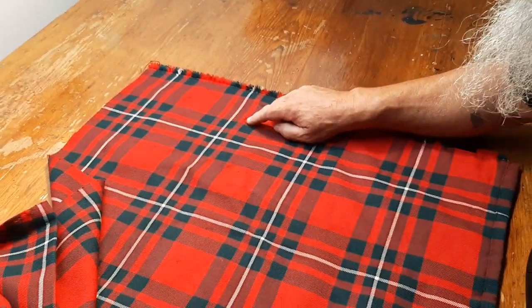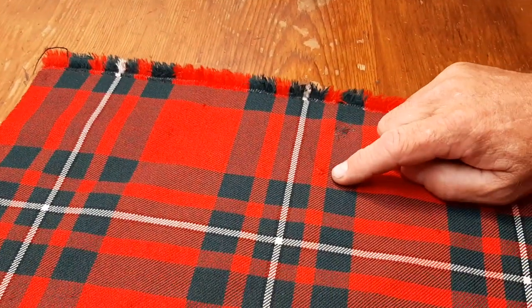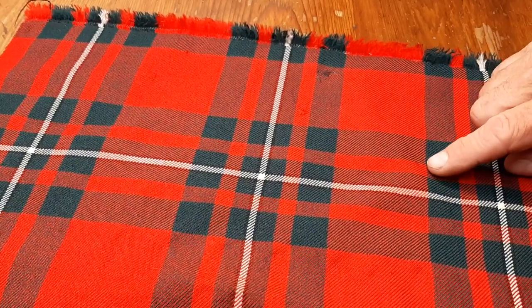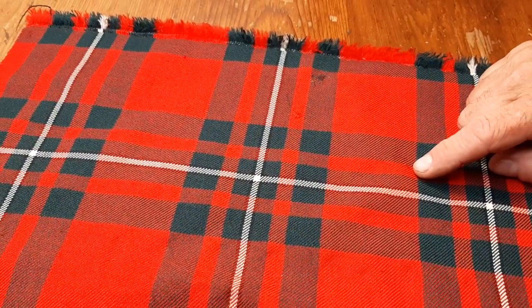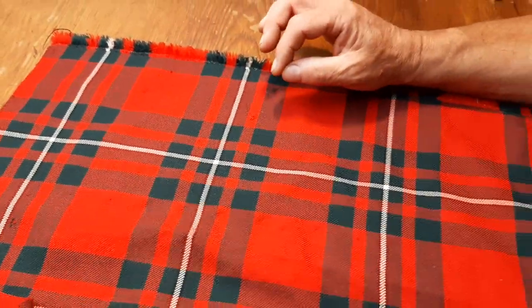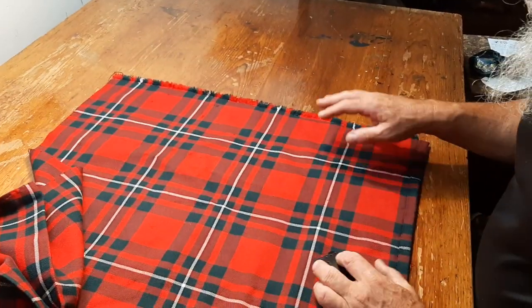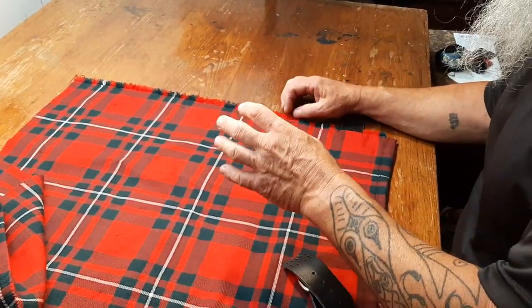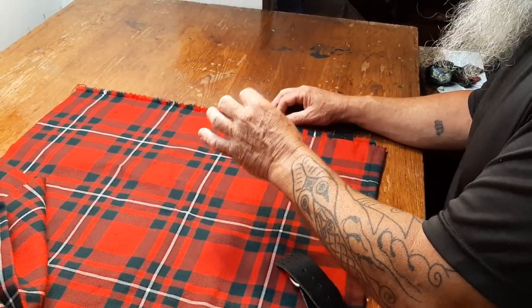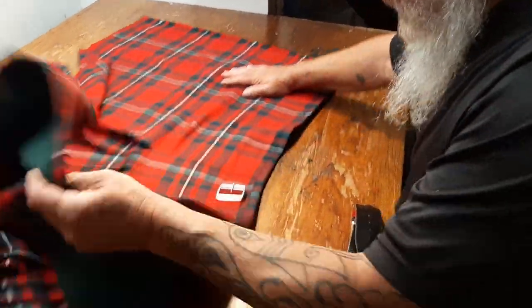I wasn't able to do the three or four moth nips on the red, because I couldn't find the right color of red silk thread. I did one of them and it looked worse than before — the color was lighter and it stood out remarkably, so I took it out again. If I ever manage to find the right color variations in silk thread, then I'll do it. But in the meantime, first don't make it look worse.